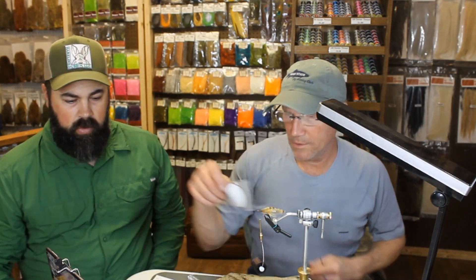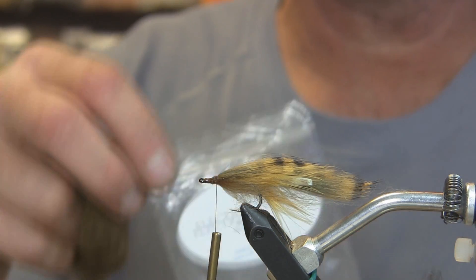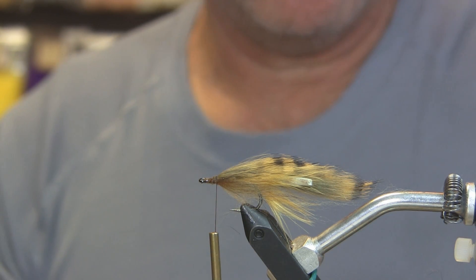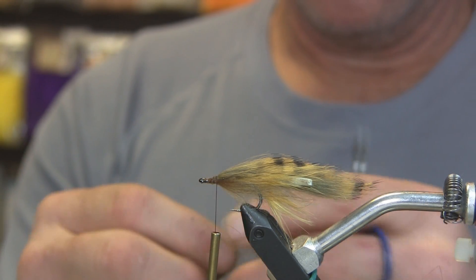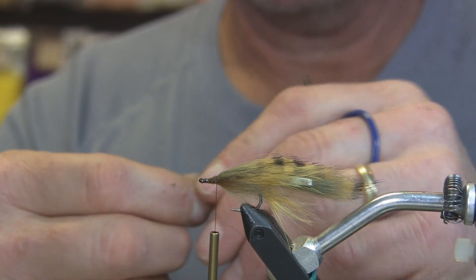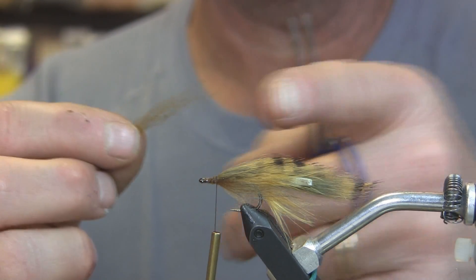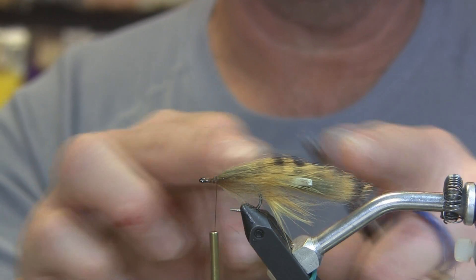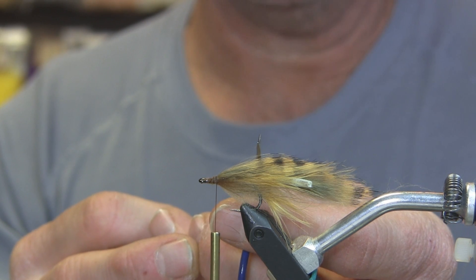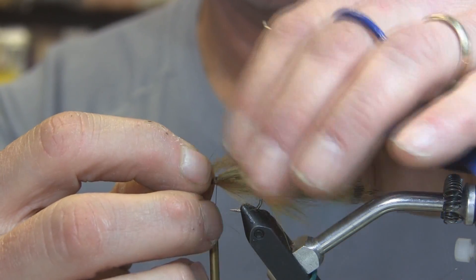Now we'll start building the head of the fly, and I'm using Old Moss Electric Wool for the top. Peel some off and manipulate it — find the piece that has what you're looking for. You don't have to use a whole pile because we're doing it in sections. We don't want the dubbing to come all the way to the back of the fly — we want to complement what we've already tied in. The top of the barring on our rabbit strip ends about here, so that's where we want our dubbing to stop.